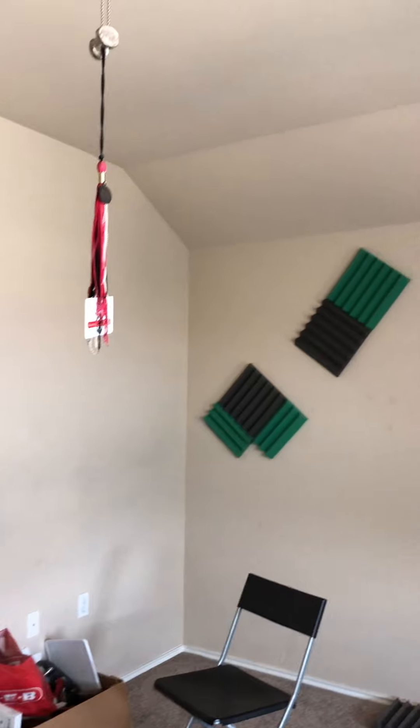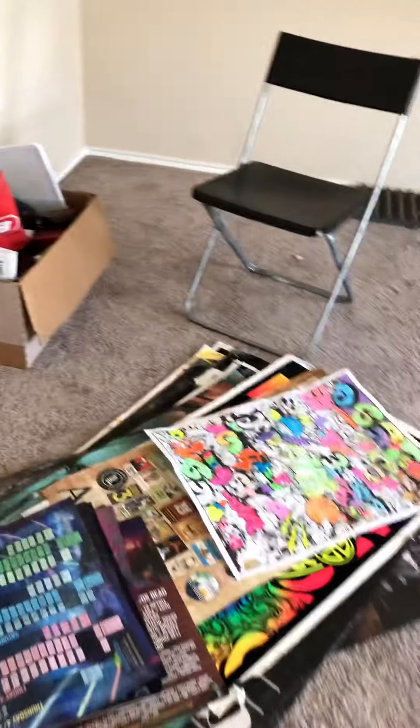Master bedroom needs some paint. Remove items throughout. Can't tell if this fan works. Touch of paint overall and removal of items. There's some art — not sure if that stays. Remove all items, deep carpet clean, and remove the disco ball.